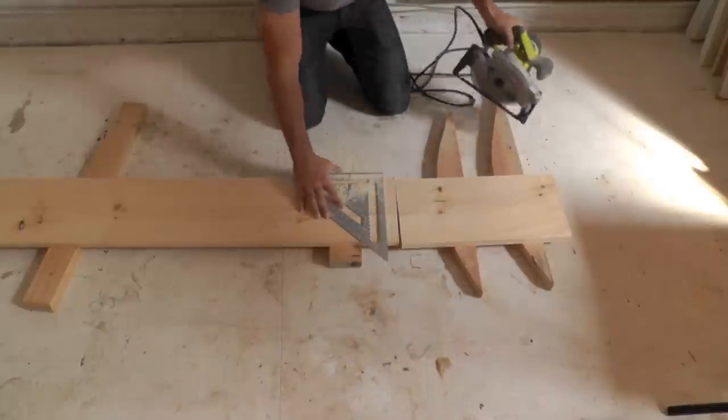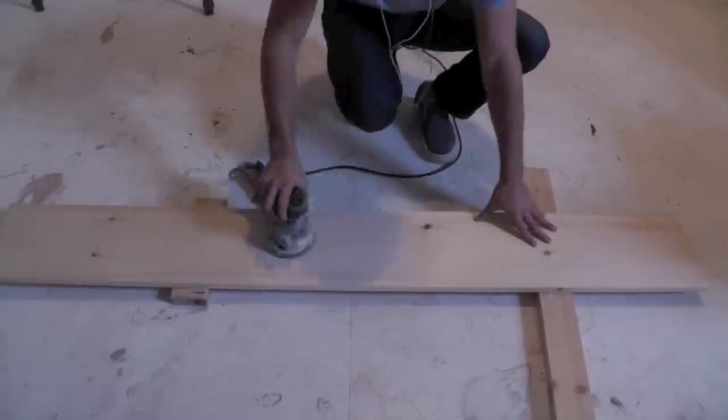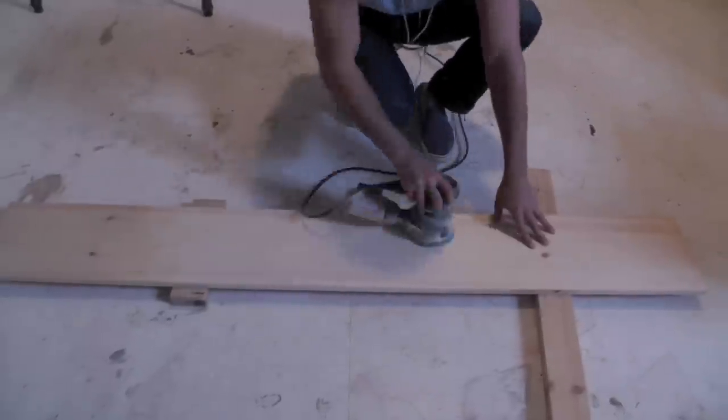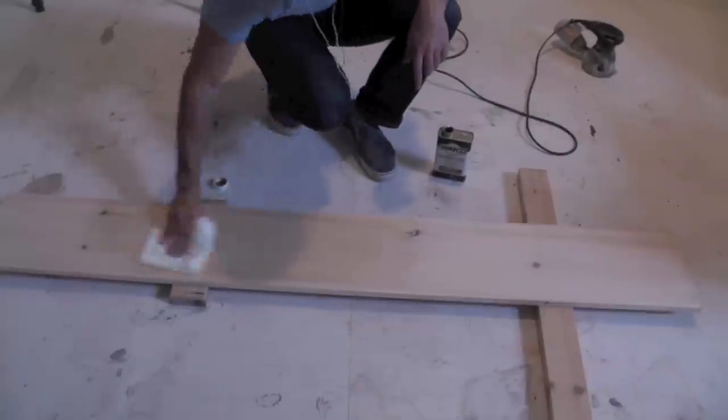Cut the boards to the desired length. Sand down the rough spots with an orbital sander, and finish them with a coat of Danish oil.